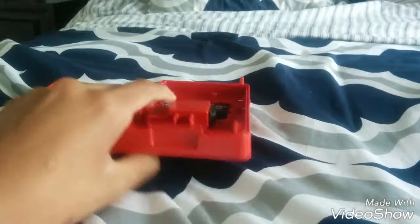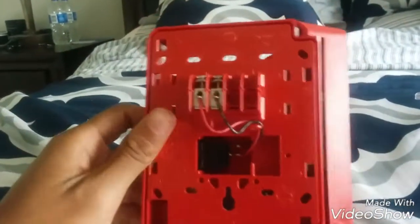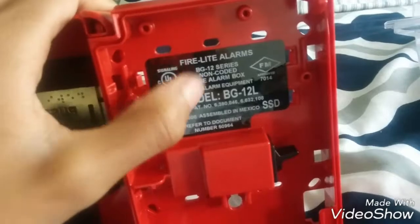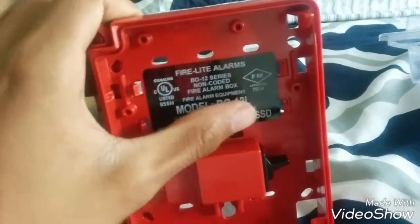Here's the back with all the terminals. This is conventional — it is not addressable, as you can see, because there would have been an addressable model right here and the model number would be BT-12LX.